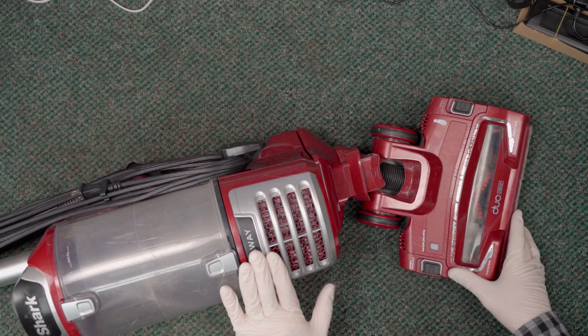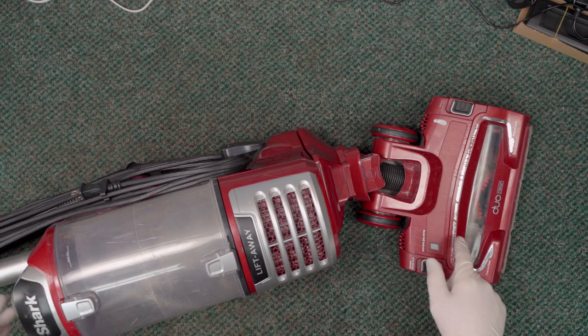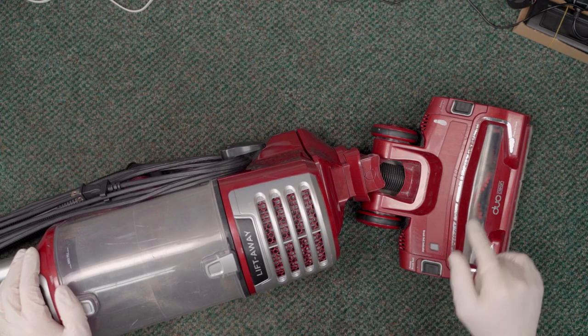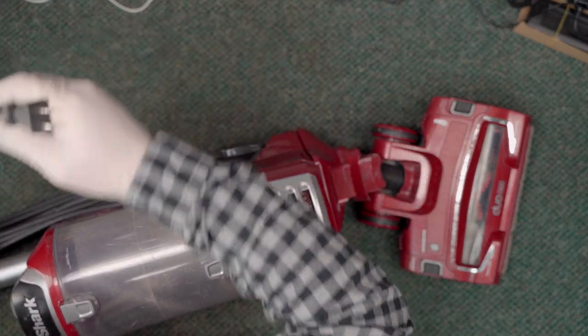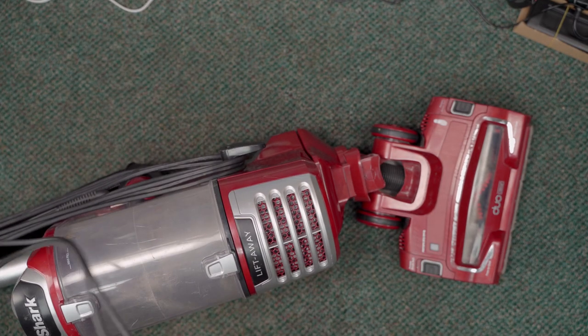It's the LiftAway model, which is their cheaper model. What they're saying is happening is that the red brush roll indicator light comes on and then the vacuum shuts off. They thought it was clogged, but typically with a clog you're not going to see that light come on — that's typically a brush roll issue. So let's take a listen and see what might be going on.